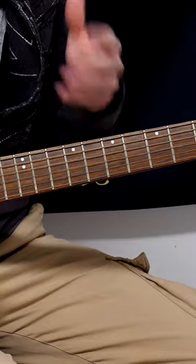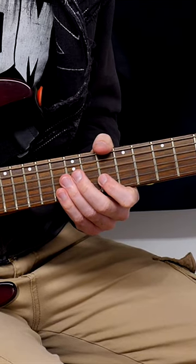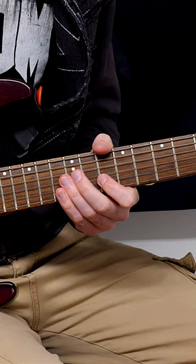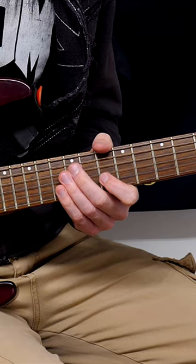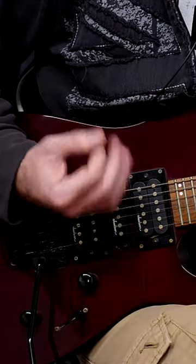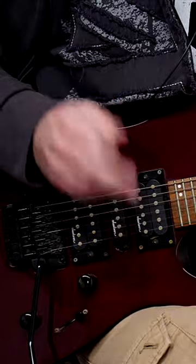This is something you can do immediately right now to make you pick faster. What normally happens is you might set the metronome up at 160 bpm and you're playing everything with that same motion. It's all going pretty well but you can't seem to get beyond 160 or 165.